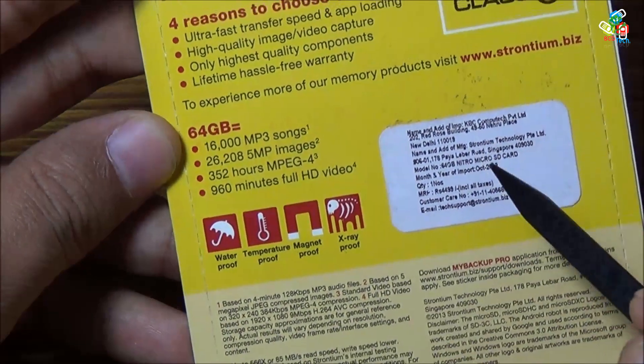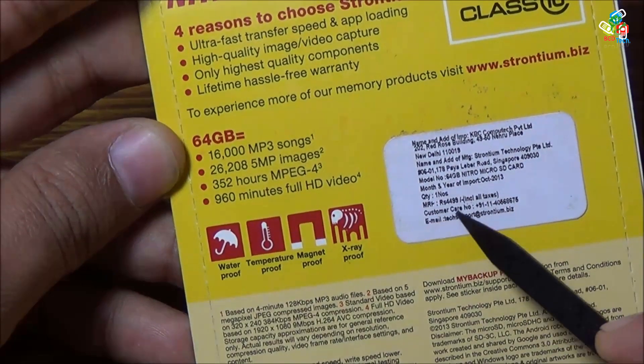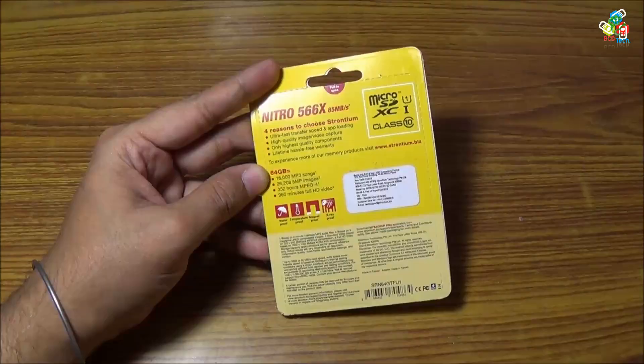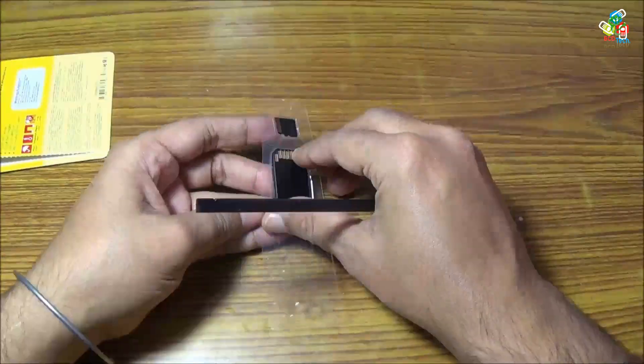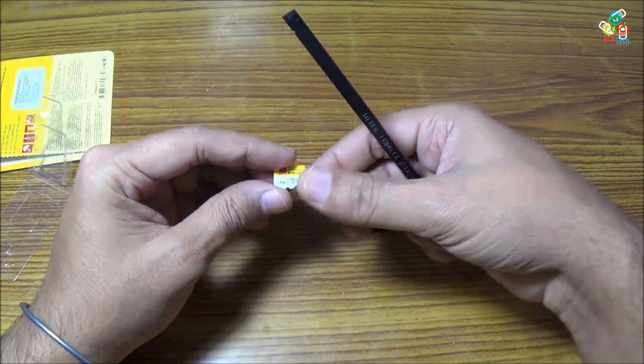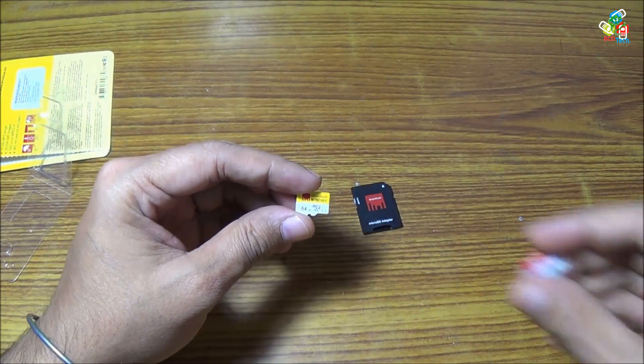The maximum retail price is $44.99 but you can get it at a very cheap price at your retail market. Now quickly unboxing this card — here is your Strontium 64 gigabit Nitro card.